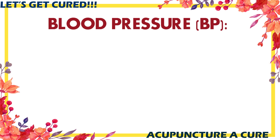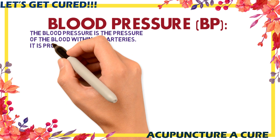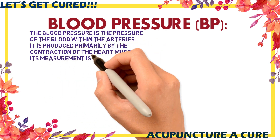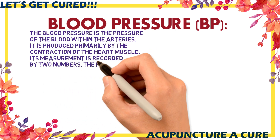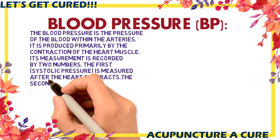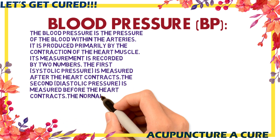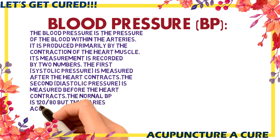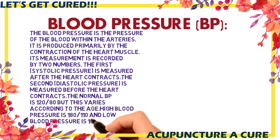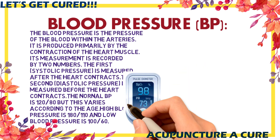Blood pressure is the pressure of the blood within the arteries. It is produced primarily with the contraction of the heart muscle. Blood pressure measurements are recorded by two numbers. The first is systolic pressure, measured after the heart contracts. The second is diastolic pressure, measured before the heart contracts. The normal BP value is 120 by 80 mmHg, but this can vary according to age.